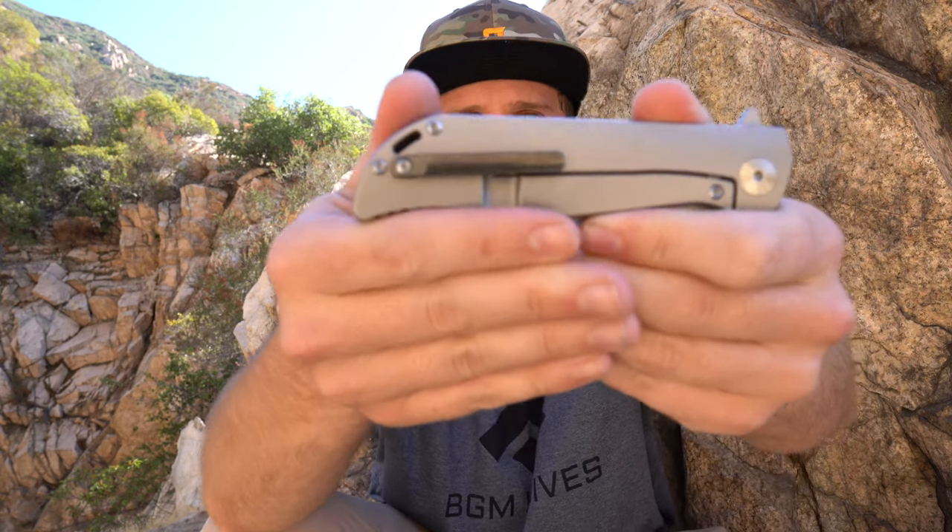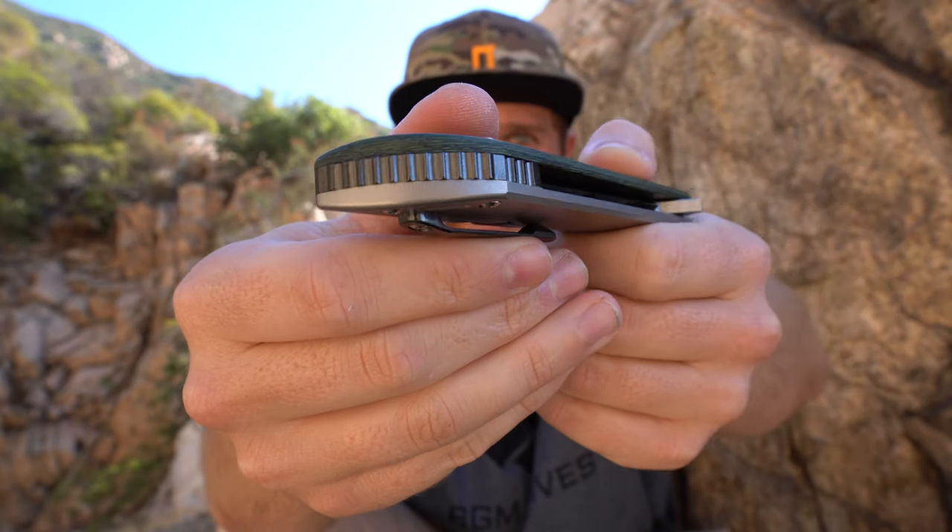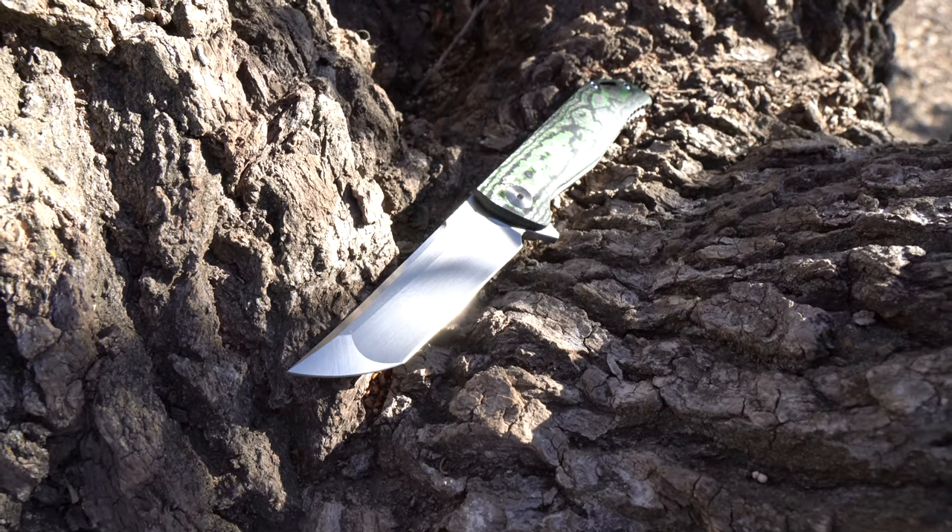I also think zirconium is a cool material. It's got kind of a high shine to it, but it's dark, and it just looks good to me. This one has the zirconium pocket clip and backspacer matching that. So cool materials — it's an enhanced version of a knife that has already been largely popular for Riat, and I can see why.